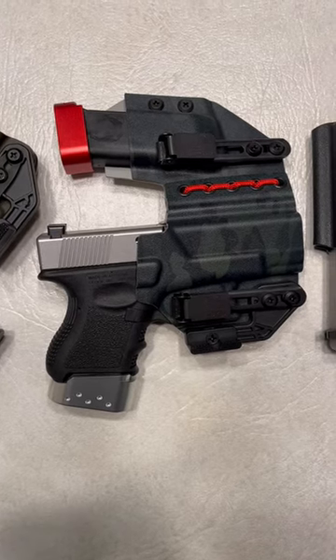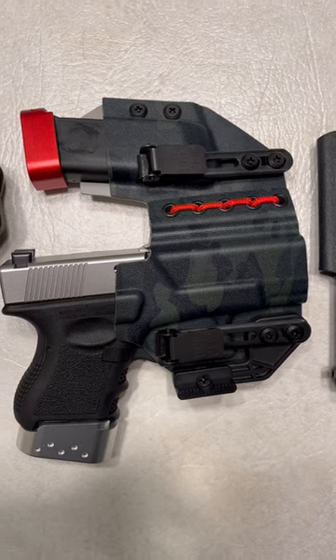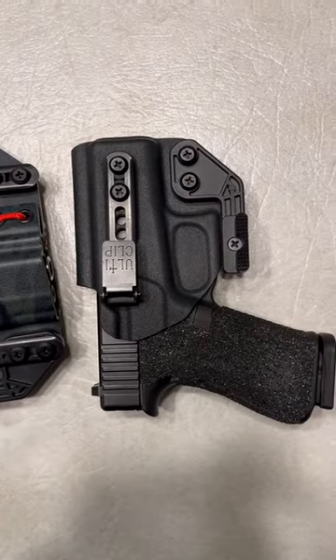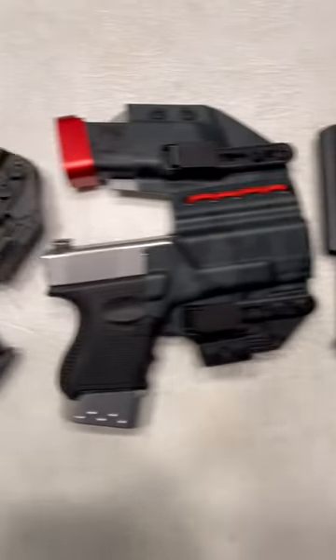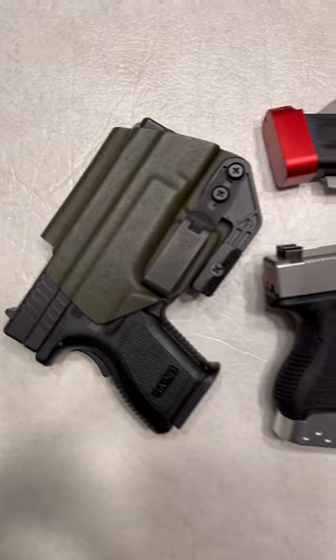What's up guys, Spin Firearms here and these are three of my favorite holsters: the Flex Rig from Blacksmith Tactical with double Alta Clip and a Claw; the Beltless IWB from Blacksmith Tactical with the Alta Clip and a Claw; and the OWB with the Discreet Carry Clip and a Claw, also made by Blacksmith Tactical.